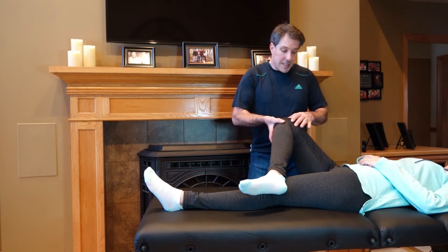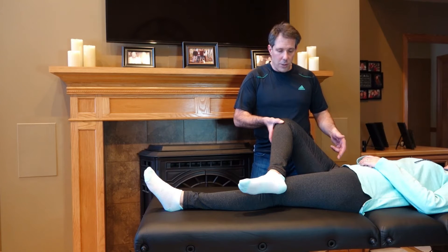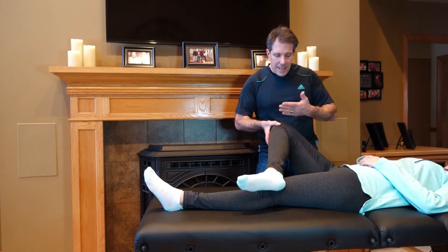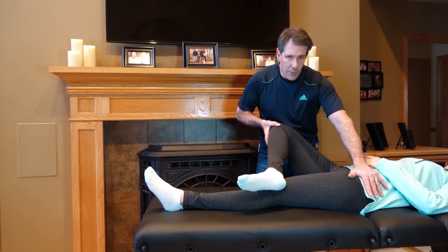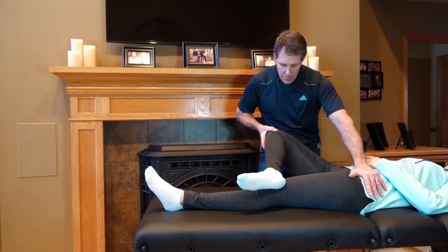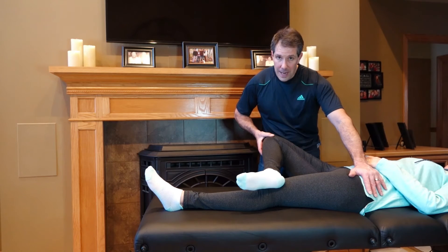Our patient today has some limited motion and intra-articular issues with this hip, so you're going to see a positive Faber test. What you do is let the knee drop, but you have to hold the opposite front of the hip — the ASIS area — and very gently put some pressure down toward the table and identify where the pain is.